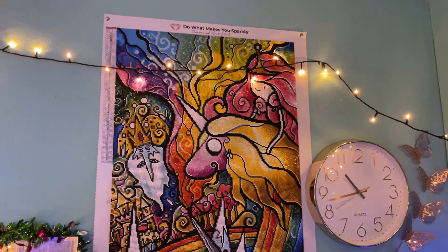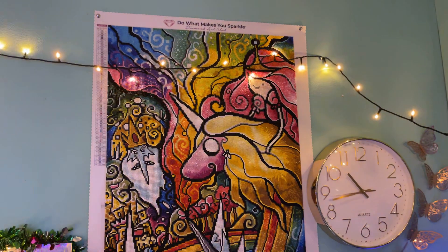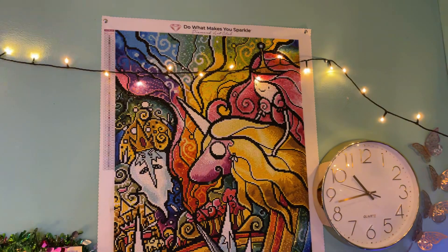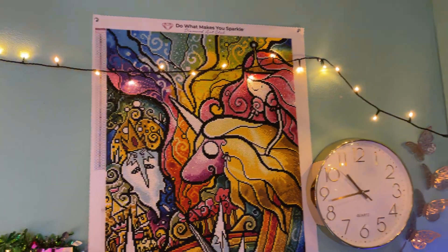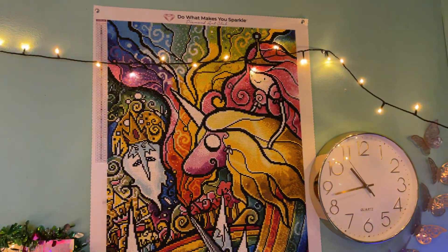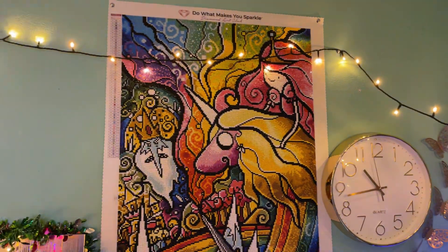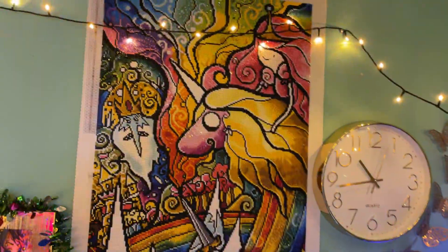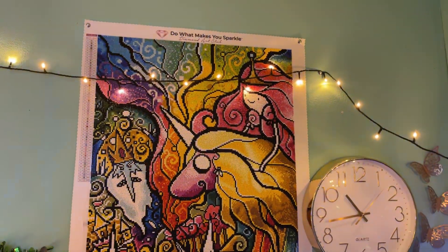Hi everyone and welcome back to my channel. I'm Frutini and today I am showing you one of my latest finishes from Diamond Art Club. I actually finished this about nine days ago, but I have to be honest, I did forget to do a video, so I thought I would do it now while it was on my mind. This is what I call Adventure Time, but it is actually called Where the Fun Never Ends by Mandy Manzano.